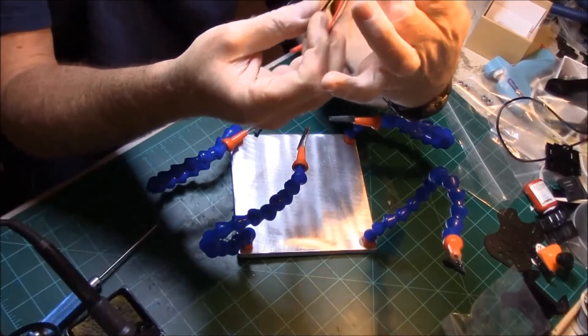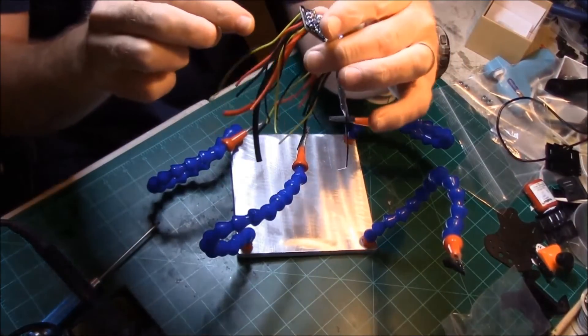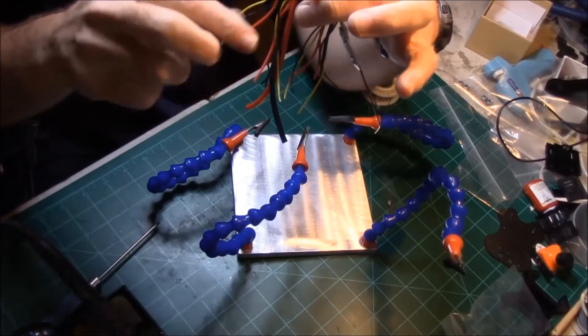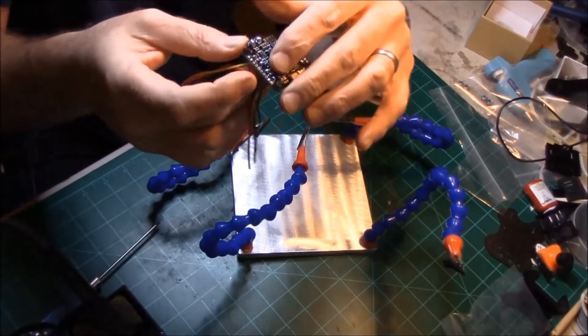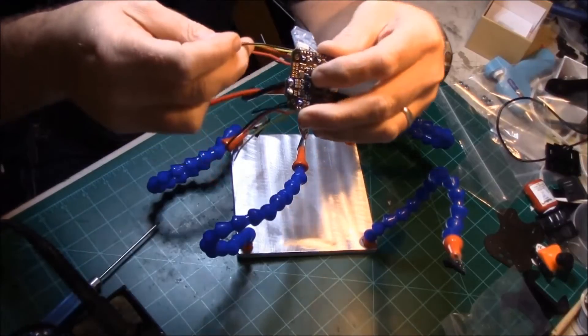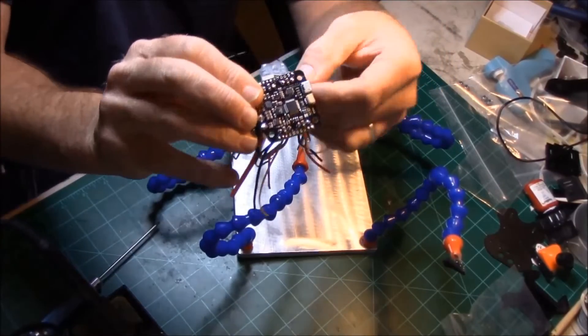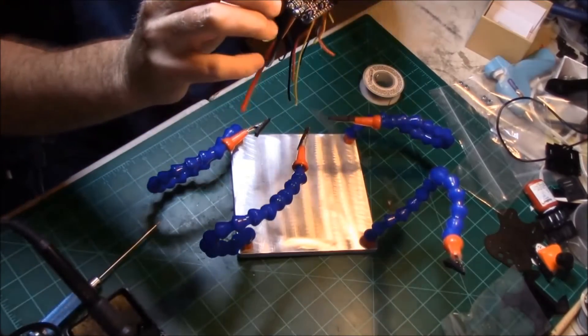It looks like a spaghetti nest under here, but everything is going to go to one side. These are going to go to one ESC, these are going to go to another ESC, these are going to another ESC, and these four are going to the last ESC. That's my receiver.